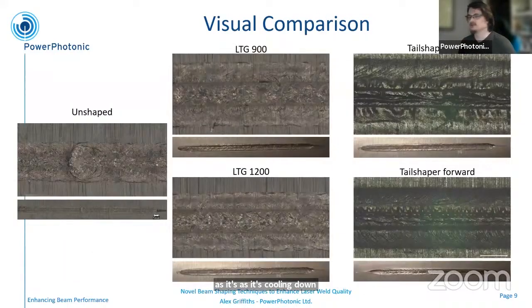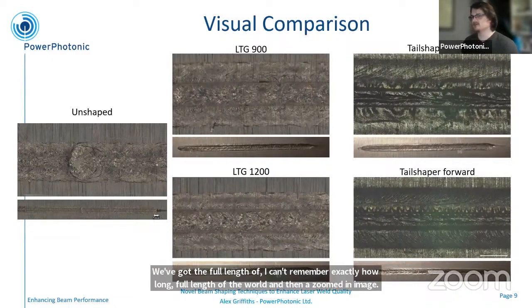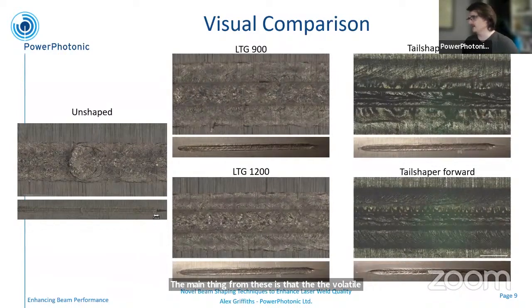These are visual images of the resulting welds — the full length of the weld and then a zoomed-in image. The main thing from these is that the volatile nature of the melt pool translates to the visual quality of the weld. The unshaped beam is quite messy and unstructured. As you go to the LTGs, you get some improvement with more structure in there. And the tail shapers have a much more defined set of features.